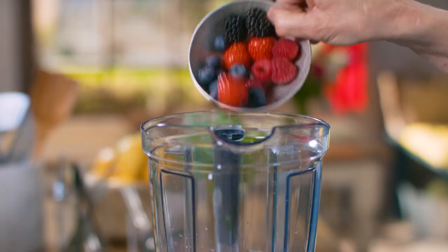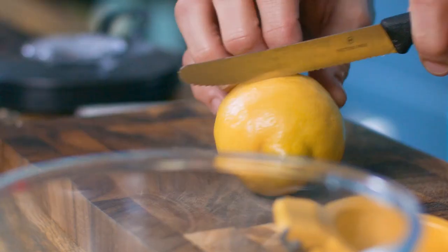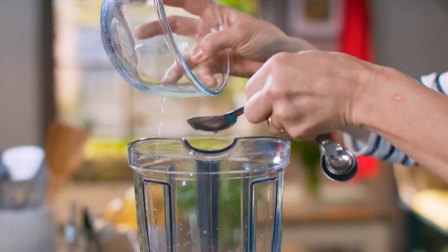You could use frozen berries as well — they can come straight from the freezer. And some lemon juice; I think I'll need about two tablespoons. One, two. And then blend it all together.